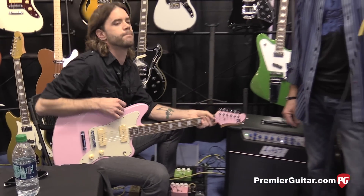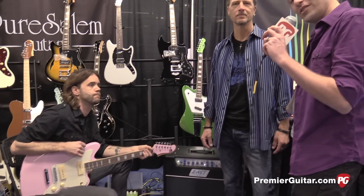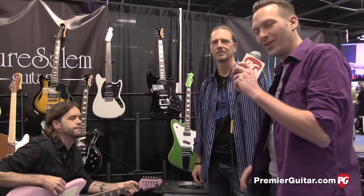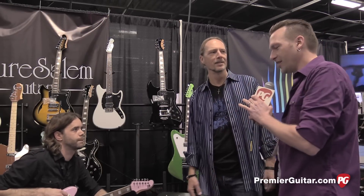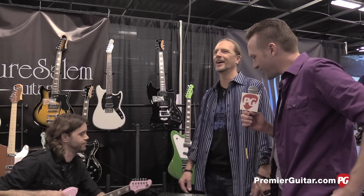Hey guys, I'm Sean Hammond with PremiereGuitar.com. You're watching our second show of the Winter NAMM show here in Anaheim, California. We've got Jeff Bober, aka Ask Amp Man, who's been writing for Premiere Guitar for years. Jeff, how are you doing? Still waking up and adjusting to NAMM.